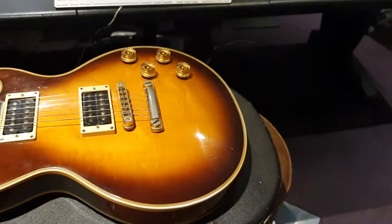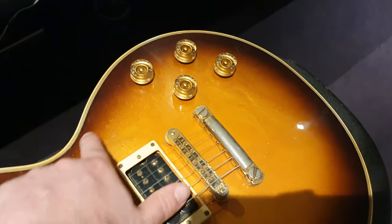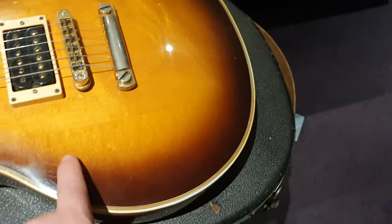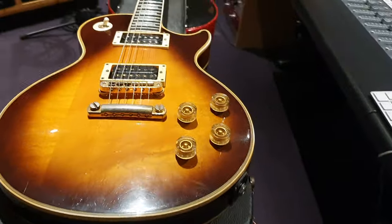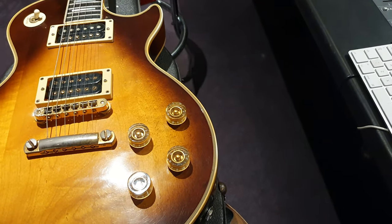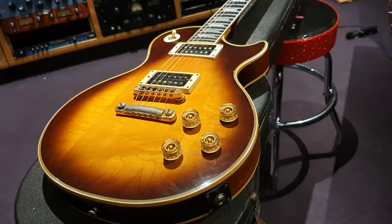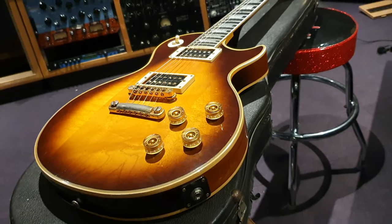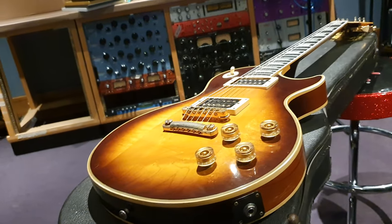The top is just beautiful. You've got some bird's eye all throughout this maple top. Really cool build techniques back then — it's a three-piece carved maple top. It just gives it a unique look, finish, and feel that's very distinct for this era.